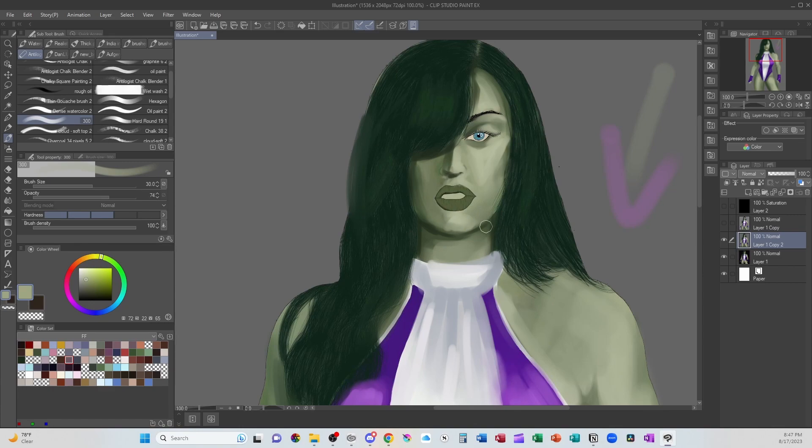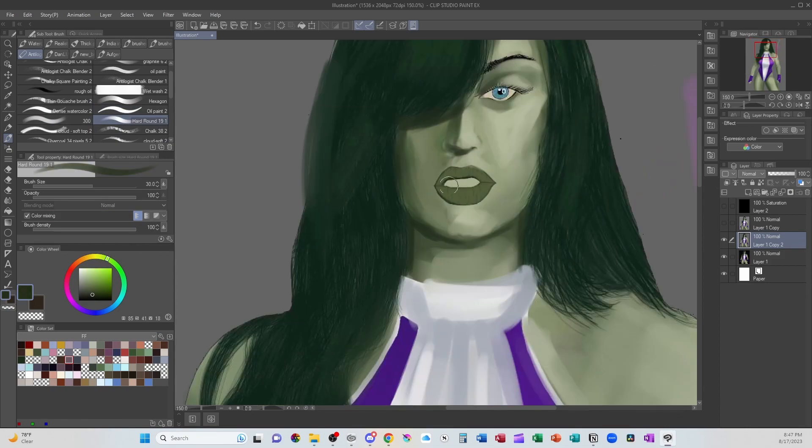Of course, I'm going in and just making adjustments — this isn't meant to be perfect, this is meant to be a demonstration. With lips, the top lip generally faces downward, so it's going to be darker. You're going to get that bit of shadow into the mouth, and then the bottom lip is where we're going to have that highlight.